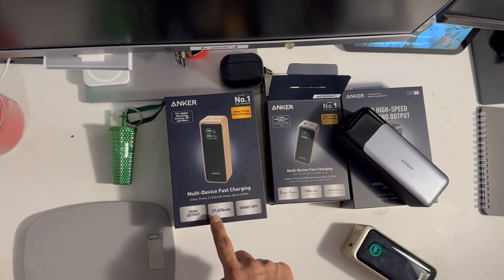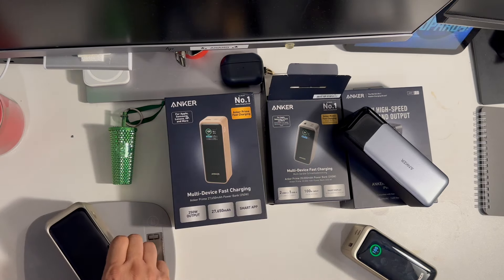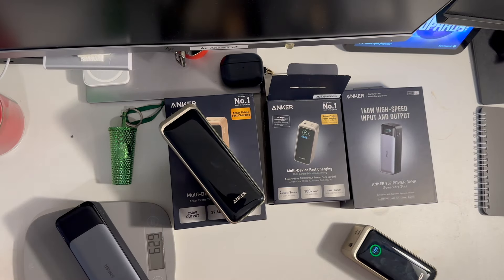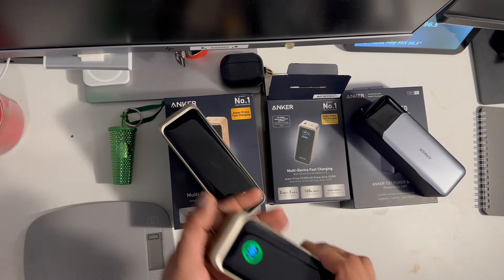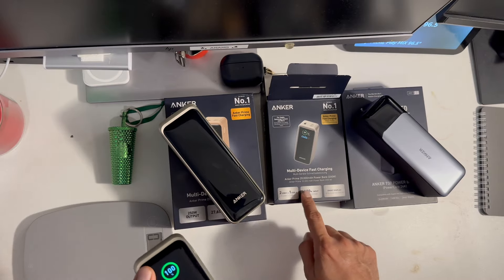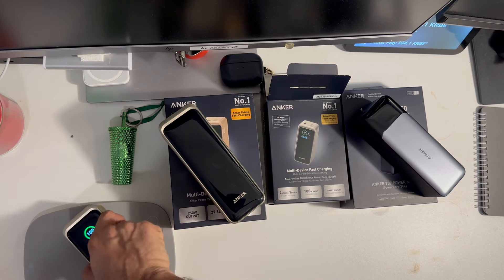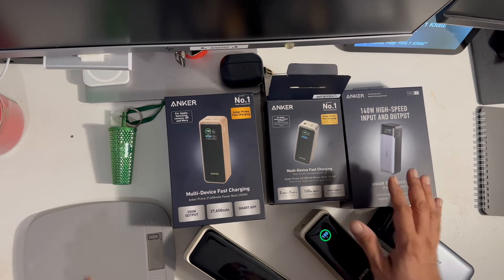The biggest one so far has 27,650 milliamp-hours. Let's see how much it weighs — approximately 660 grams. This one is 630 grams, so 30 grams less. The smaller model, the little brother of the new model, comes around 20,000 milliamp-hours and weighs around 530 grams. So that's the weight of these three.